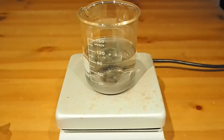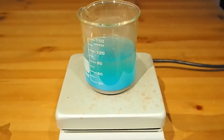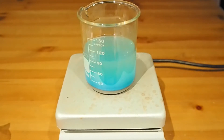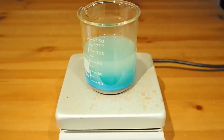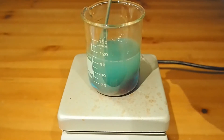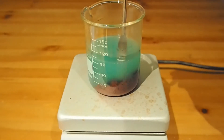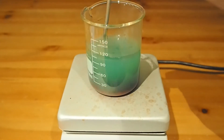Now this isn't terribly nice stuff so you should do it really holding gloves. I'm going to wash my hands straight after, and I'm just going to put a fair quantity in. You can see it's already beginning to react. You're getting the red copper deposit on the iron.